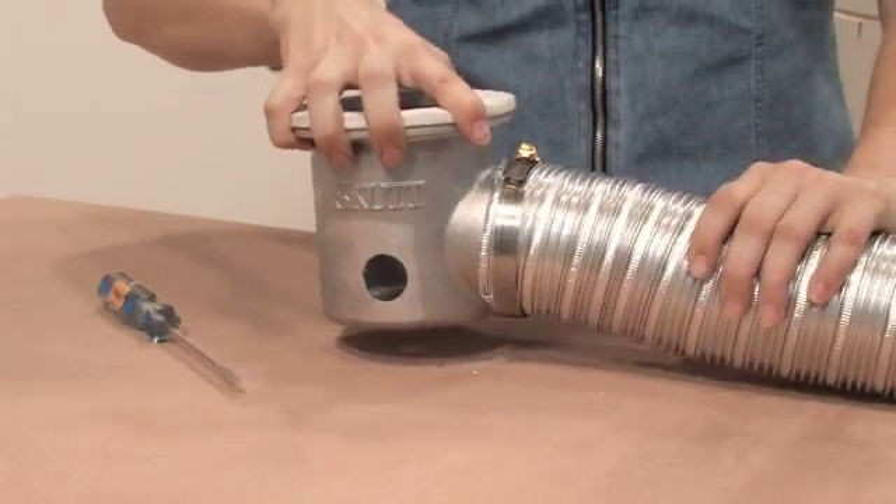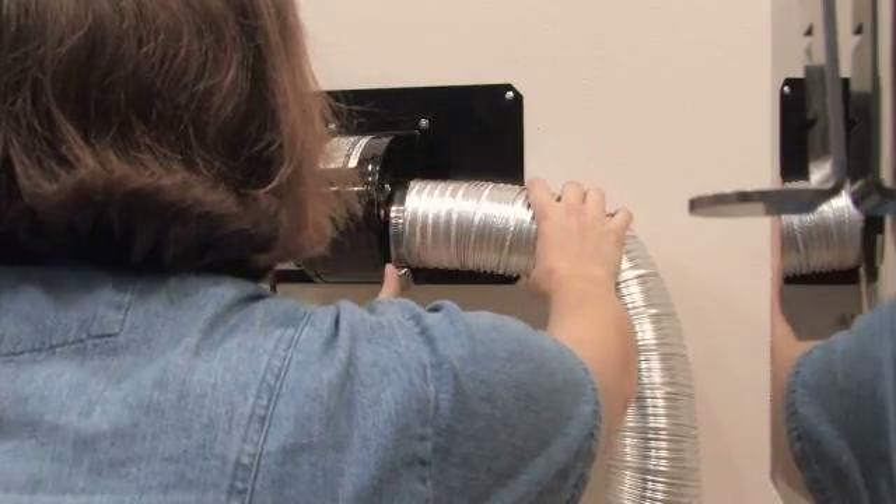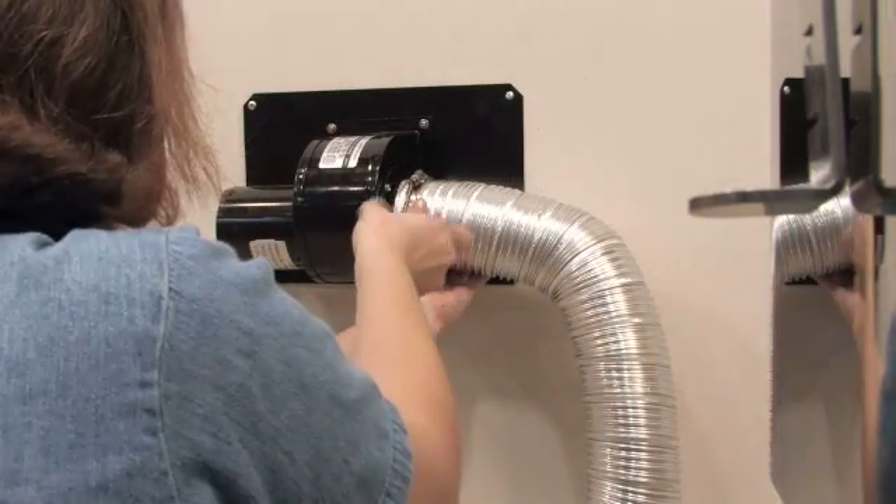Check to make sure it's secure. Shape the duct into the desired routing position and use the second 4-inch hose clamp to mount it to the fan motor.